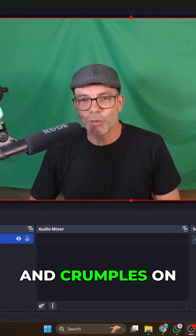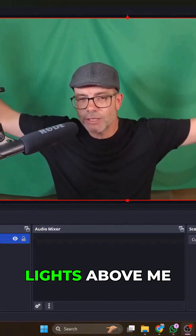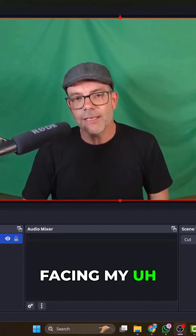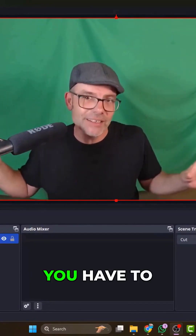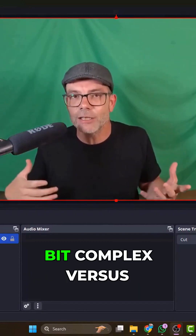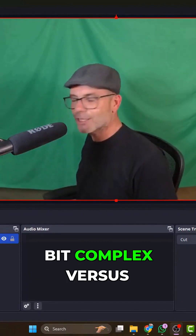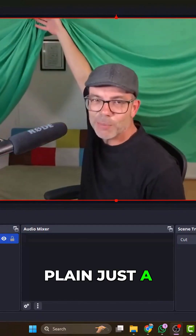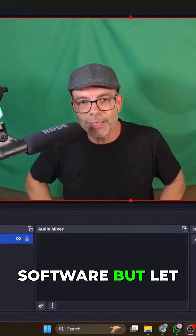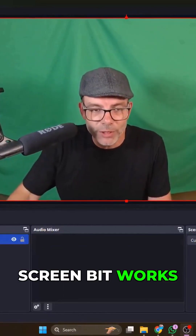You can see it's got some creases and crumples on it. I've actually got two lights above me here, and two lights facing my face as well. This is the thing you have to go through if you're going to do green screen — it can get a little bit complex versus just a plain background or even a virtual background on your recording software.